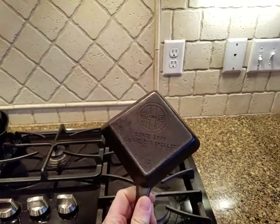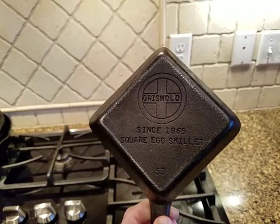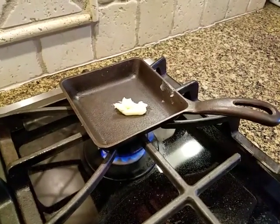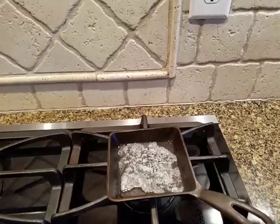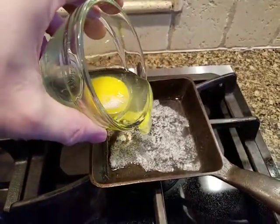Today I wanted to show off my little Griswold square egg pan and do a little demo. I like to use a little bit of butter at medium-low heat and we'll give it a minute or two to heat up. Once the butter has melted and starts to bubble a little bit, it's time to add your egg.